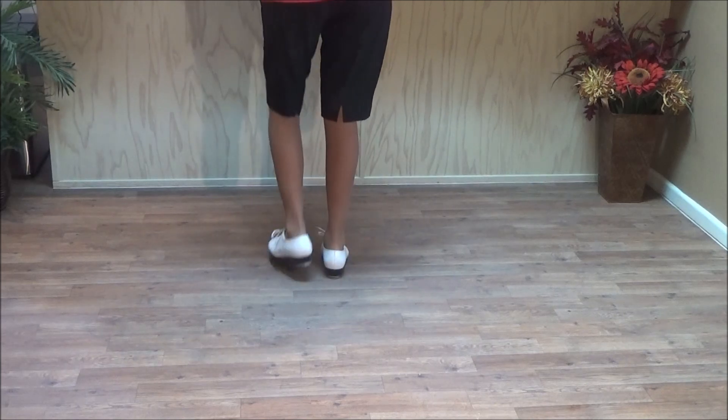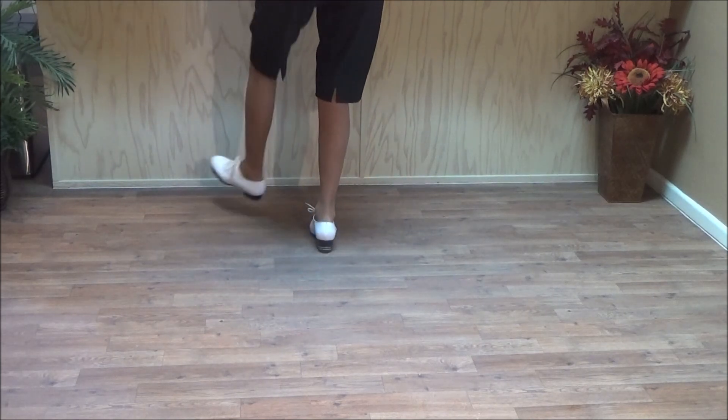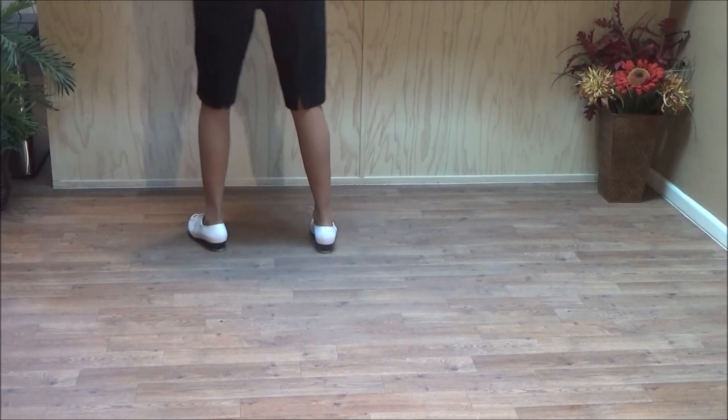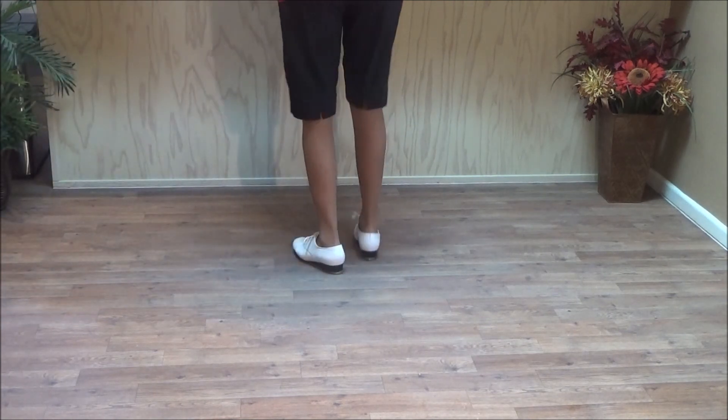Two pump touches: double step, brush up, touch across, touch out. Then two slur lines — that's a slur and a basic twice. Double step, slur, step, and a basic. Double step, slur, step, and a basic.